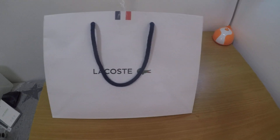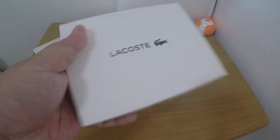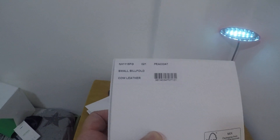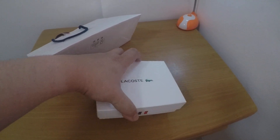Good day to y'all. It's me again — BM Smith, whatever. So today I have here my ACOS small billfold wallet. And yeah, let's get it.